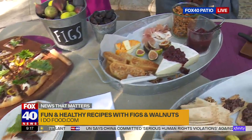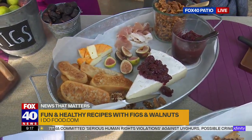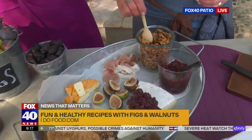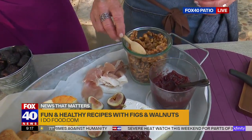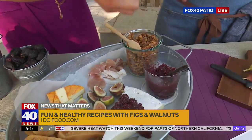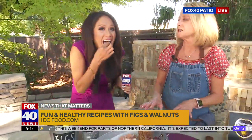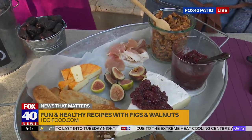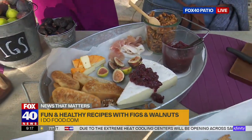Look at these charcuterie trays — they're amazing. That's always my easy go-to. One of my favorite recipes is a smoked rosemary sea salt walnut. I've been making this for years. Not only is it delicious, it's a great gift. It makes your kitchen smell great when you're baking them. Just put out different meats and cheeses.